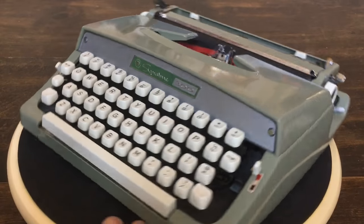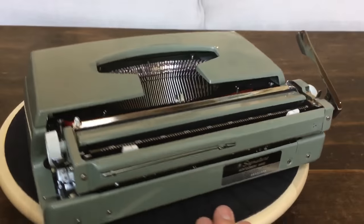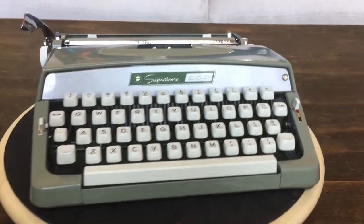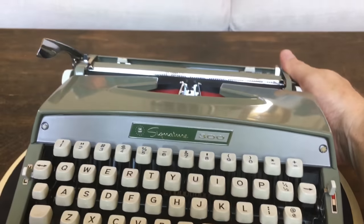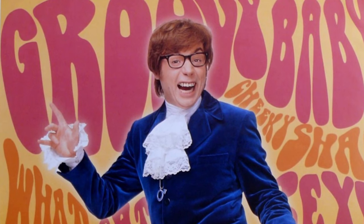Thanks for joining us on Typewriter Minutes. Be sure to share, link, like, and subscribe. Bye — groovy baby, yeah!